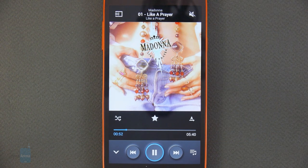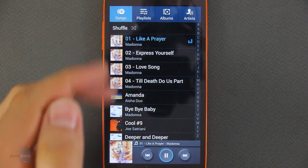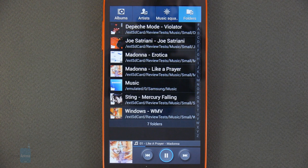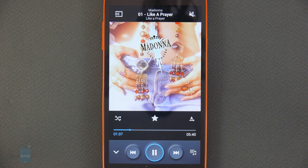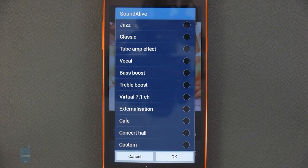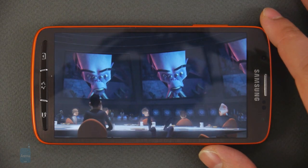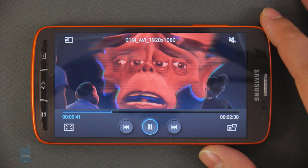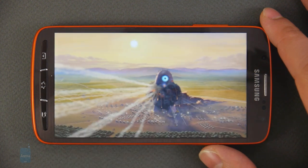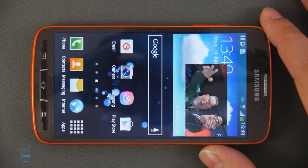The Samsung Music Player comes pre-loaded on the Galaxy S4 Active and gets the job done well. It can source music by album, artist, or song name, and can browse audio files by folders as well. An equalizer with tons of presets is present, but better results can be achieved using the Adapt Sound feature, which adjusts audio playback according to the user's hearing. The device can handle 1080p video flawlessly, and it looks great on the smartphone's large 1080p screen. The video player supports subtitle files and pop-up play, which allows video to be played back in a window above the user interface.